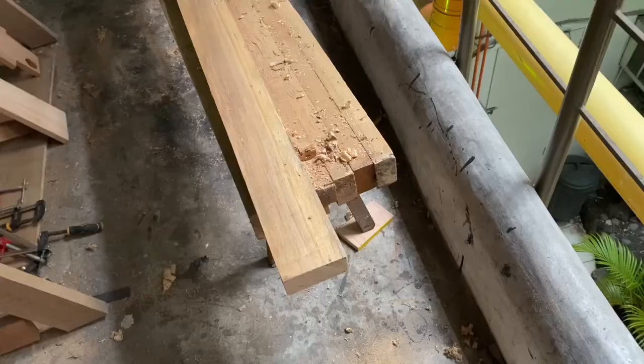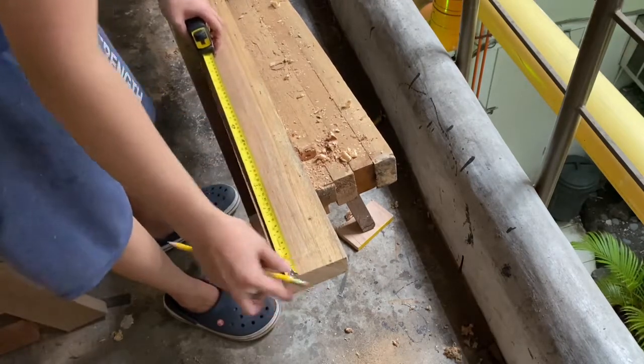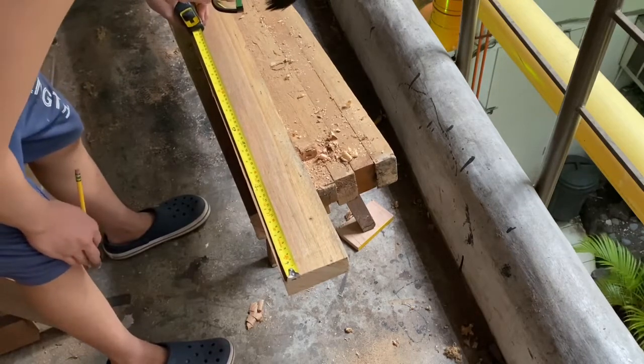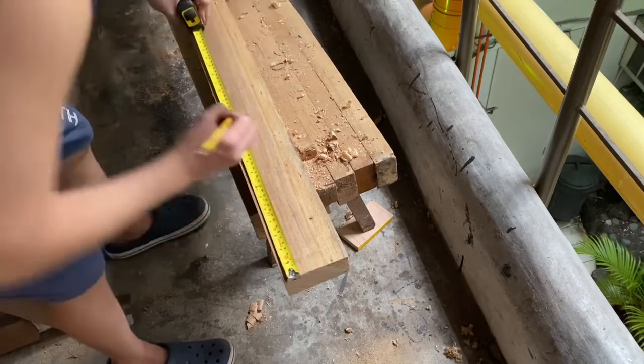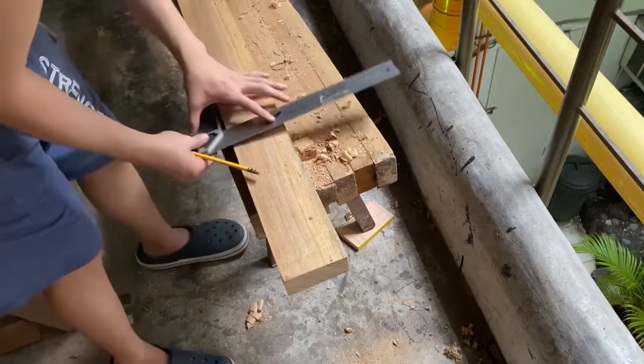All I used for this project are two 2x4s and a scrap of 2x3. First we're gonna work on the feet. I mark 10 inches here because we're going to be laminating three 2x4s for the seat, which equals 10.5 inches. I want the feet to equal the seat, so I'm gonna cut four pieces to 10.5 inches.